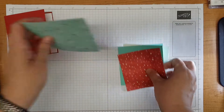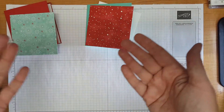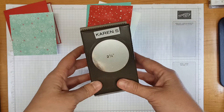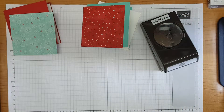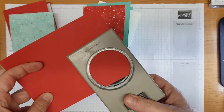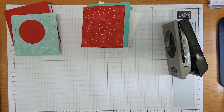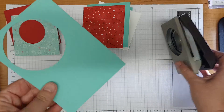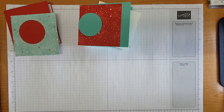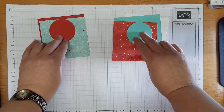The next thing I want to do is punch a circle to stick on the front of the card, which will then be a base for me to put my snowman decoration. I'm going to use the two and a quarter inch punch - that's the biggest circle punch that we stock. I'm going to take a scrap of real red card and punch out a circle to pop on that card, then get a scrap of coastal cabana and punch that out to go onto the real red. I'm just kind of to-ing and fro-ing with my colours so that we've got some nice little layers going on.